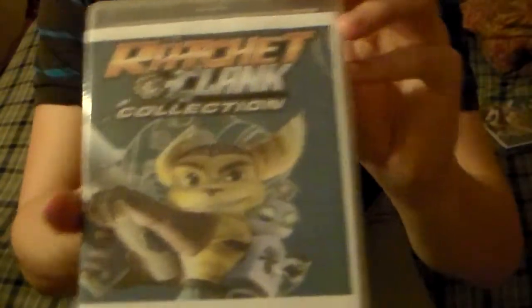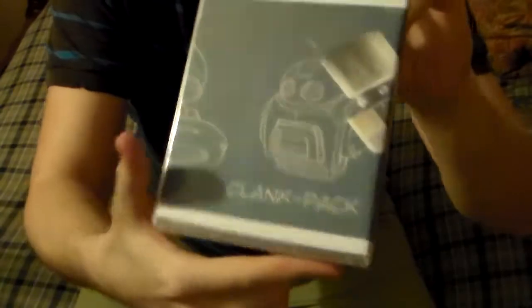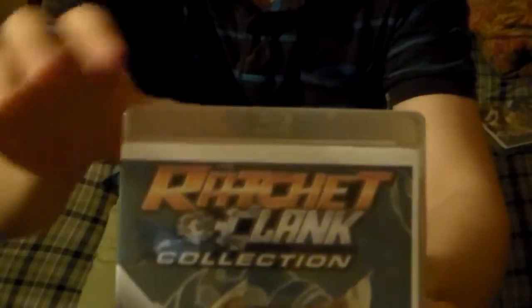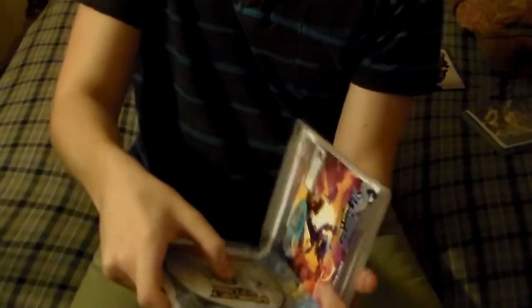I printed it out. This is not what the real case looks like of Ratchet & Clank HD Collection, but I'll show you what the inside actually looks like that belongs with the original case. You guys will notice that it doesn't say PS3 on top because I had a hard time trying to crop that to fit, so I'm sorry about that. But anyway, I'm going to show you that I do indeed own two copies of this. If you notice how I got the inside artwork, I printed out another piece of paper and fit it in the case. Now, this is what it's supposed to look like — the inside artwork, not the outside.